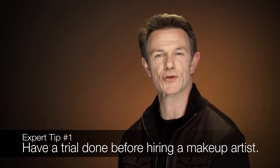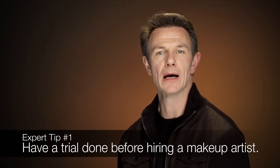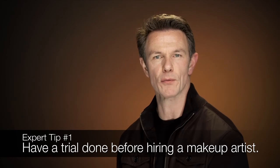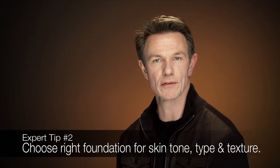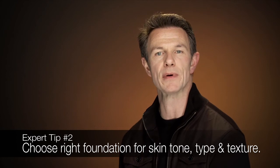So in preparation for your wedding, when you're going to be hiring a makeup artist, go in and have a trial done before you hire them just for the day of the wedding. You wouldn't just take any dress off the rack — you want to make sure that you don't just take any makeup artist for your wedding. Make sure your foundations are perfect for your skin tone, your skin type, and your skin texture.